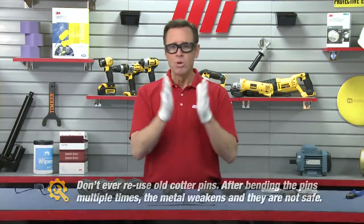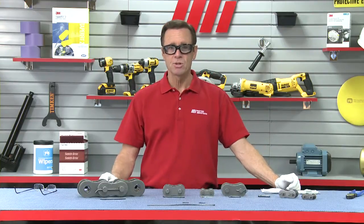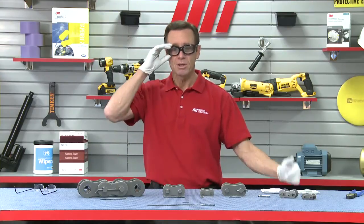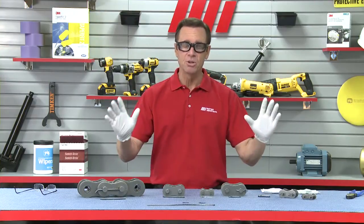Second, when you're installing heat-treated cotter pins like the wonderful ones from Diamond Chain, don't bang them with a hammer. Don't bang them with a wrench. Don't use a screwdriver, because small pieces can chip off when struck and fly in your eye. I've got my PPE on just in case. It could damage and weaken the pin — not good. You don't want to hurt anybody, so don't use that.